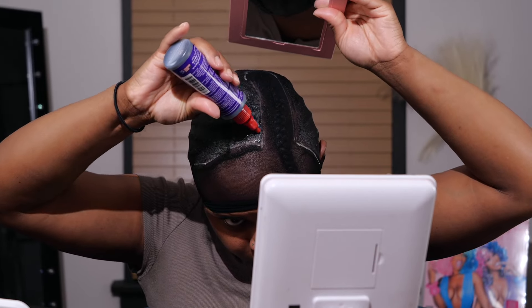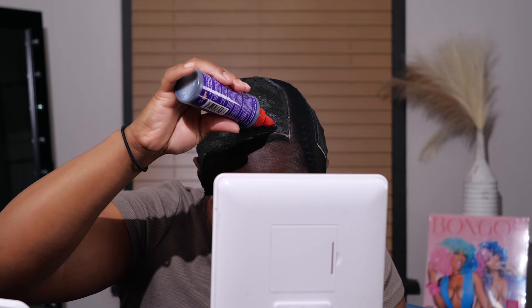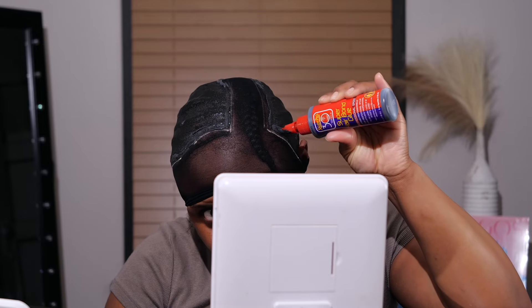I'm smoothing that out with my application brush, making sure not to go outside of the line I created. I did add two layers of this stuff but only showed the process of one layer since it's repetitive. I'm also outlining that area with my glue so that when I cut the lace I can make sure it's not moving, especially in those specific spots.